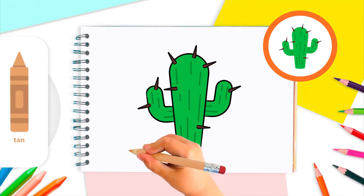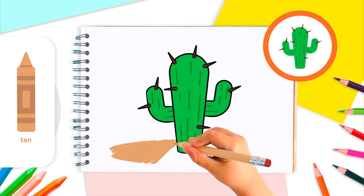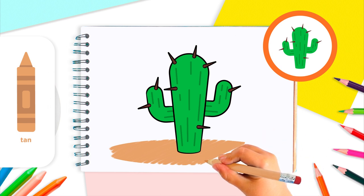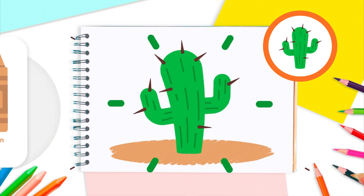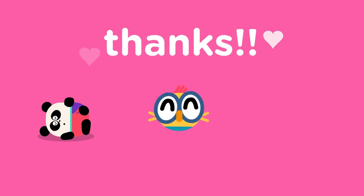Finally, with the tan crayon, we can draw a nice, sandy background, since our cactus lives in the desert. Below and behind your cactus, shade the area lightly with the tan color. Now your cactus is happy in its natural home. Thanks for watching and drawing along with us!